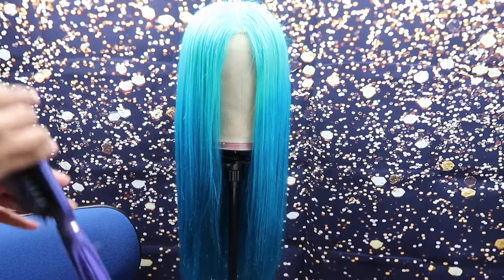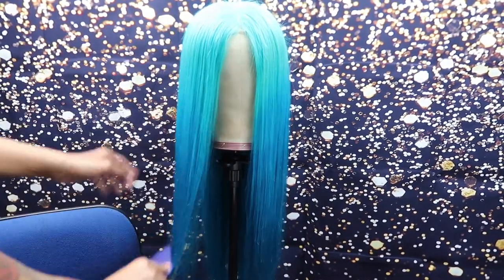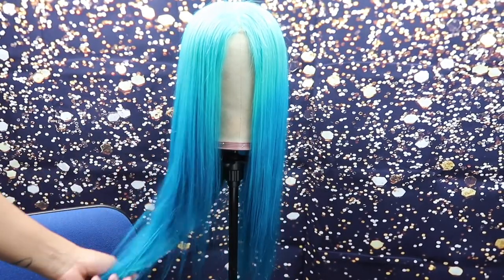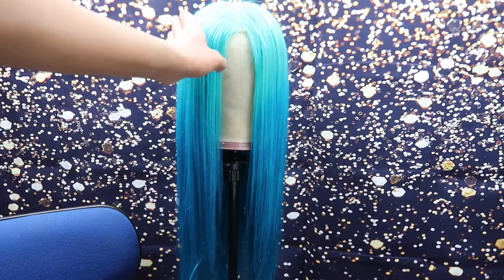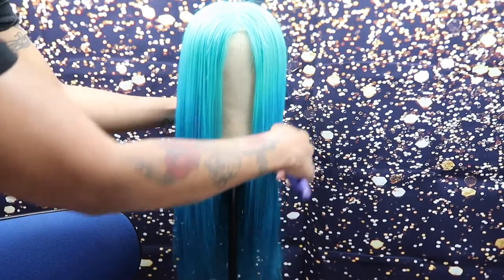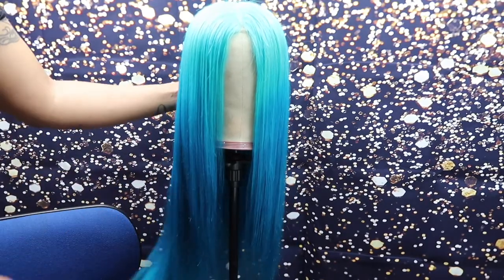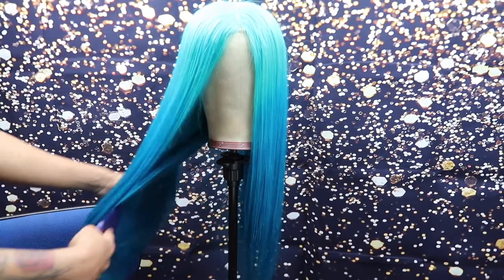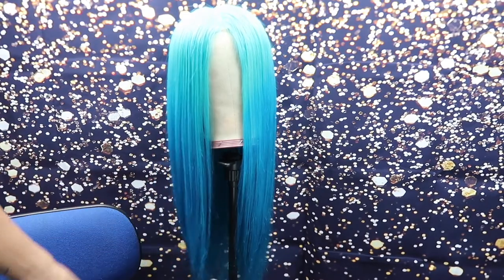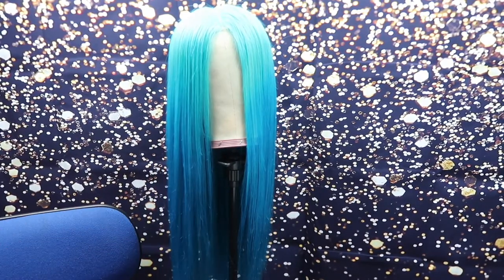And this is the final look. I think it came out pretty, pretty good. It still has like the teal blue, light blue, all the way down to a dark, pretty blue. If you like this video, don't forget to like, comment, and subscribe. I'll see you on my next video, which will be another wig tutorial coloring. I'm not sure yet, but thanks for watching. Bye!